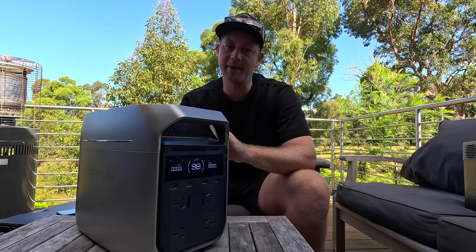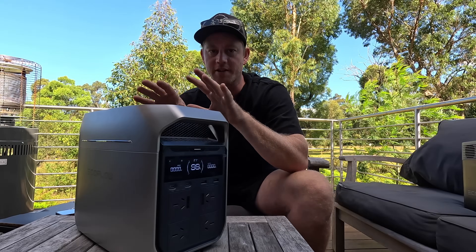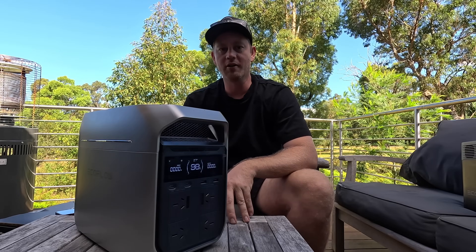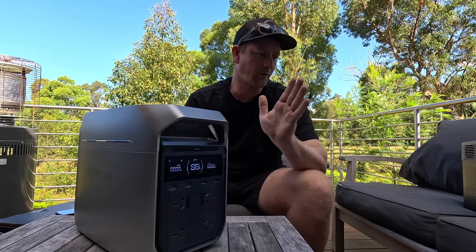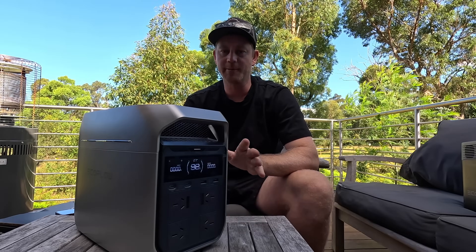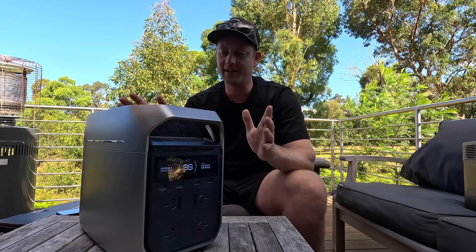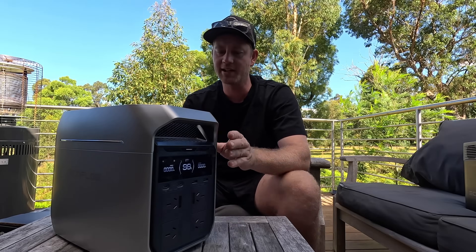We've been out of the caravan for a couple of months now and living in a house, and we didn't really know if we'd have any use for something like this outside the camping world — and we couldn't be more wrong. We've used it pretty much every day. It's lived in the back of the car and now it's down at the shed powering things and recharging batteries plugged into solar. During power outages it's run the office, kept the fridges going, kept the barbecue and smoker going — just an awesome bit of kit that I wasn't expecting to use nearly as much as we have.